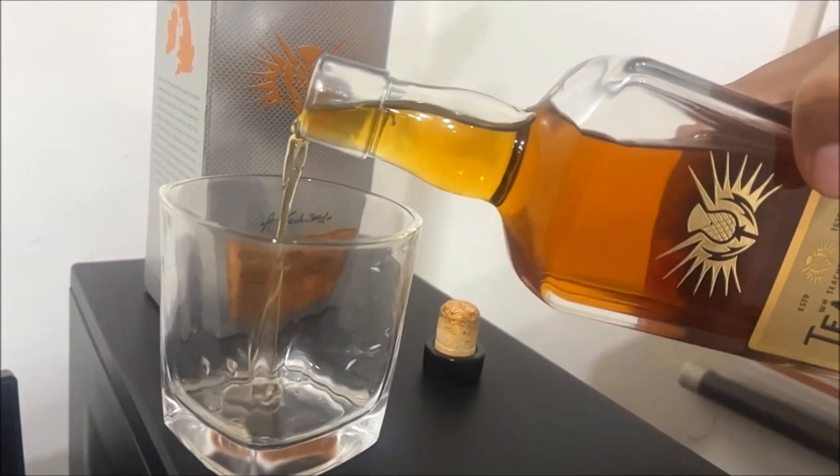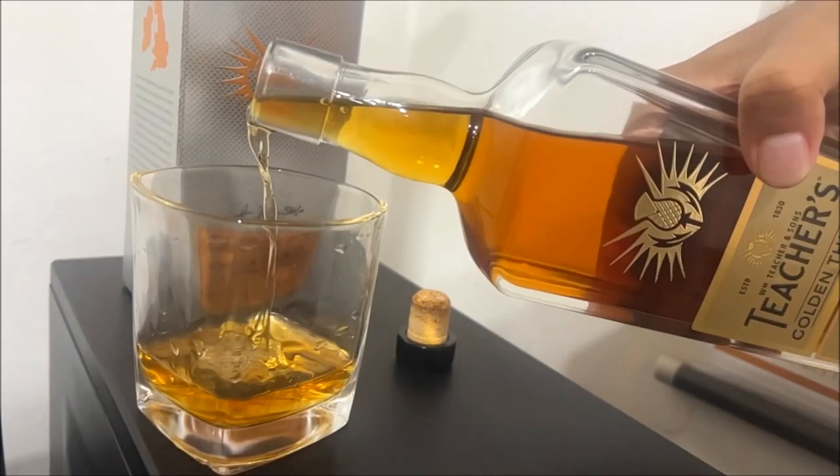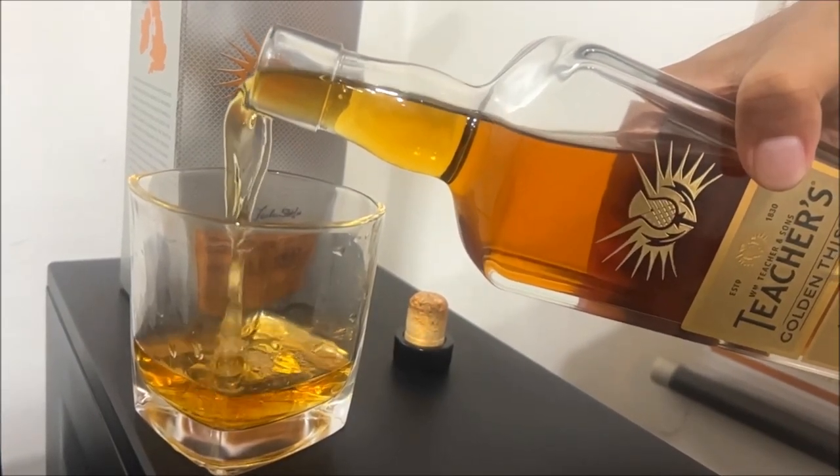In today's video we will unbox and review the Teacher's Golden Thistle whiskey. The Golden Thistle has been aged for 12 years and is a blended Scotch whiskey.